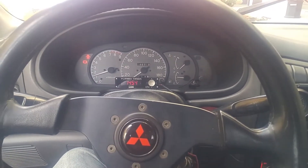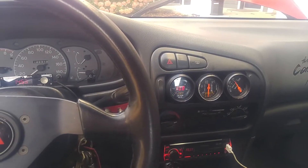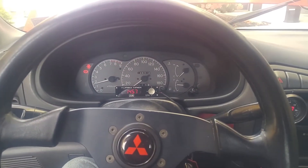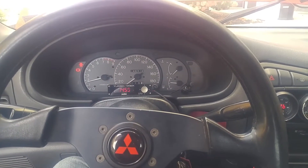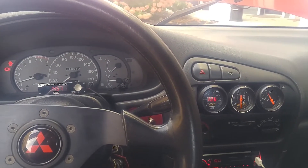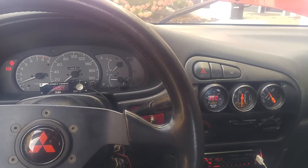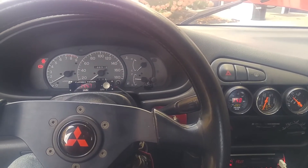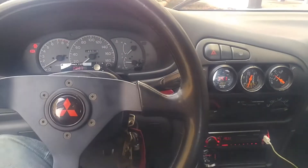Hold it around 1,500 to 2,000 RPM. Obviously it's got some enrichment there, and then as it calms down a little bit, I'm able to back off the throttle.